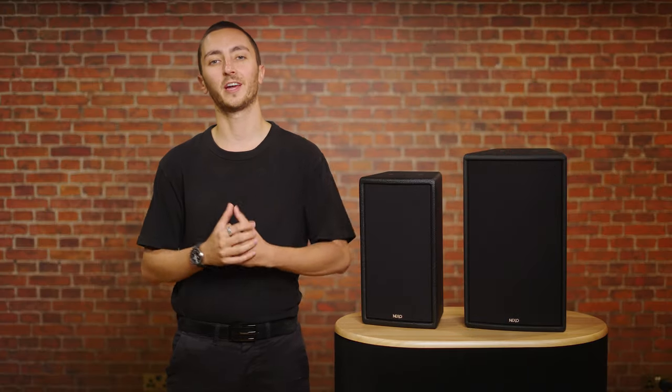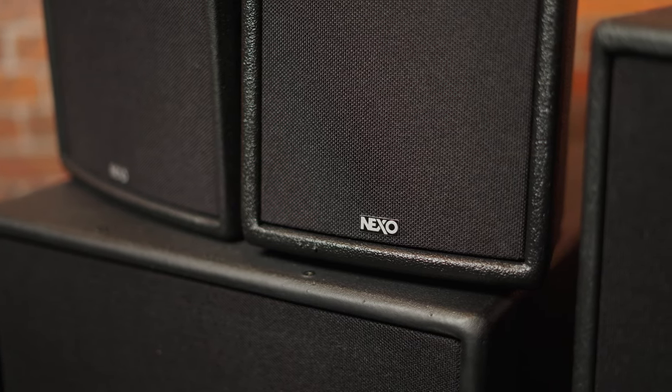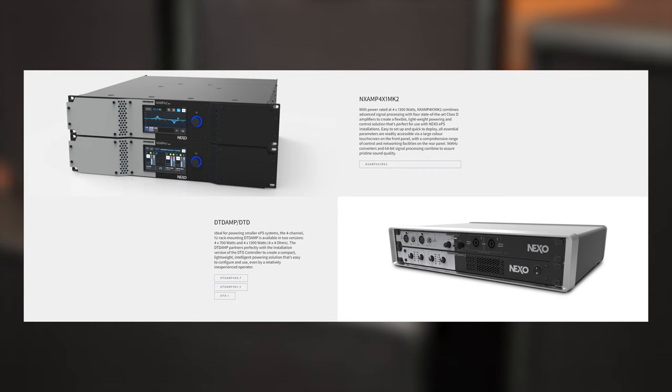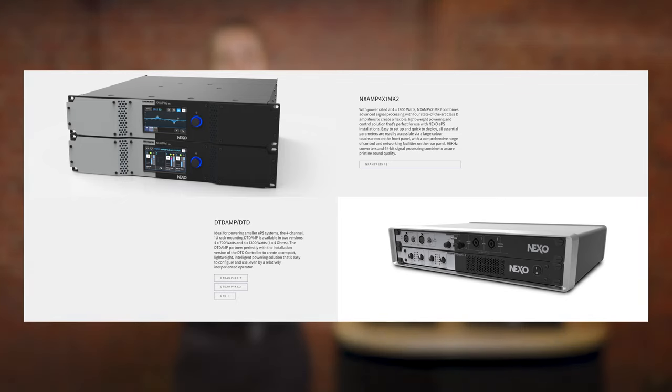All of the speakers feature screw connections on the rear, as well as IP terminal covers, making the range IP54 compliant. The range can be powered by either the DTD or NX AMP range of amplifiers, both of which feature updated tuning presets specifically for the EPS range.